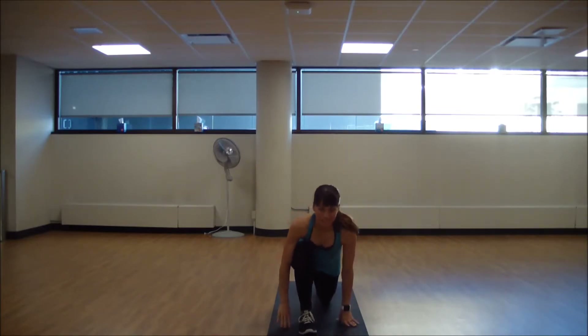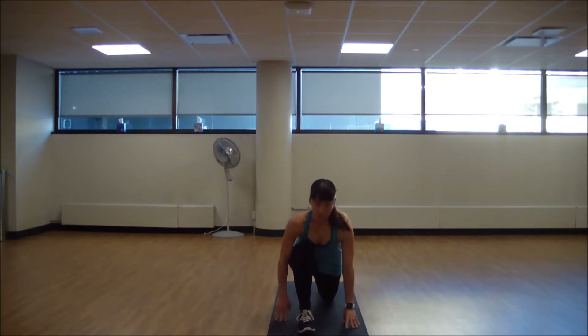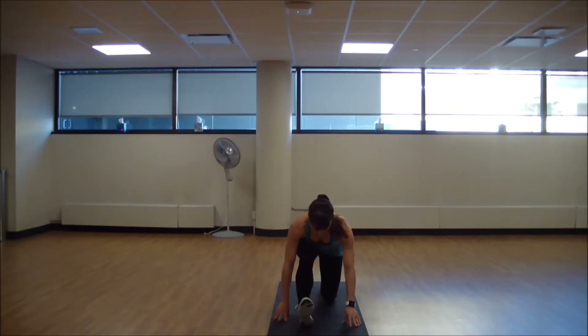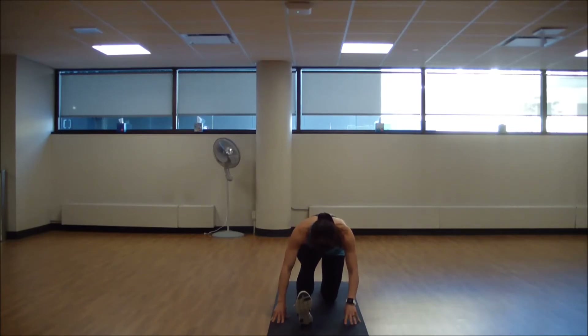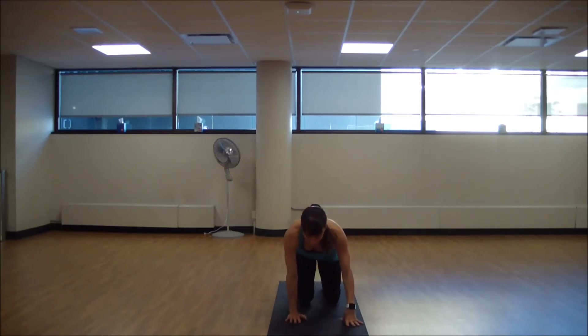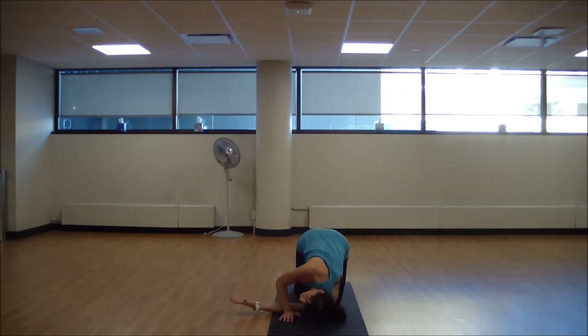Exhale, bring that hand down. Send your hips back to that hamstring stretch, then find a bit of that flow again — back, and another one. Inhale to bend, exhale to extend. Good. From here, place that foot back behind you, take the other arm up to the sky, thread it through — threading the needle, switching out the shoulder. One more breath, move back up to the ceiling, and down.